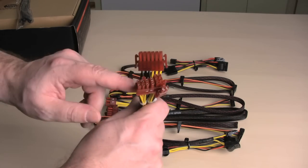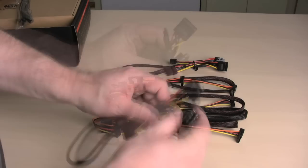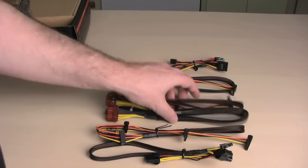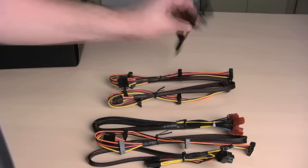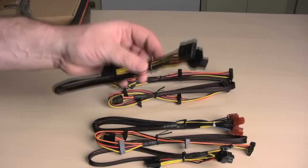We have the new video card standard power connectors. These are for your old school hard drives. These are for your new SATA drives. More for your new SATA drives. For the new power connectors for video cards. And then one more old school connector for your old school hard drive.